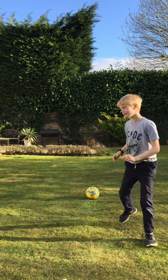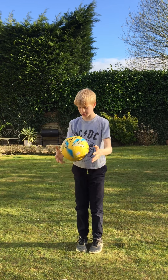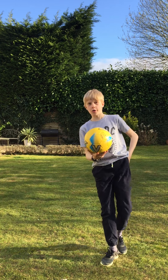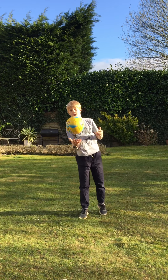Hi guys, so hello, this is my first ever video on YouTube and it's about football. I quite like football, so I thought I'd do my first ever video on it, put on the whole channel.